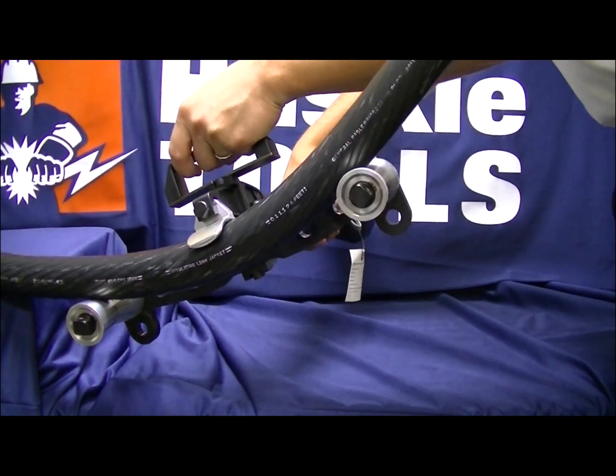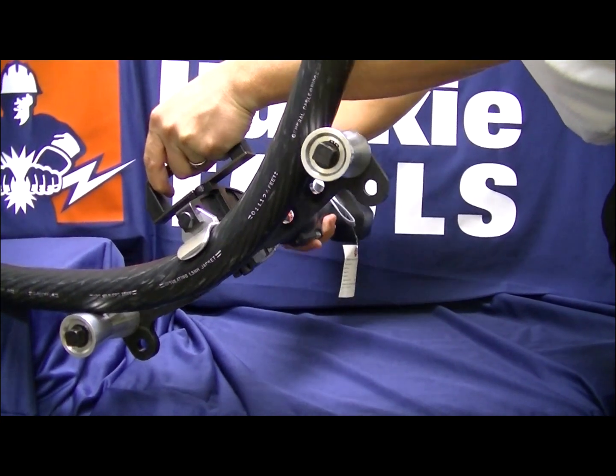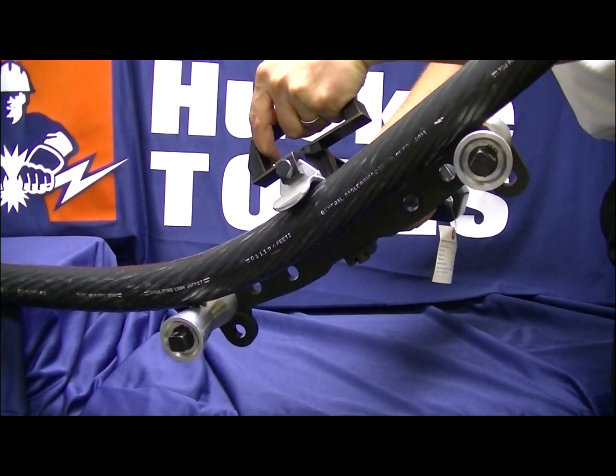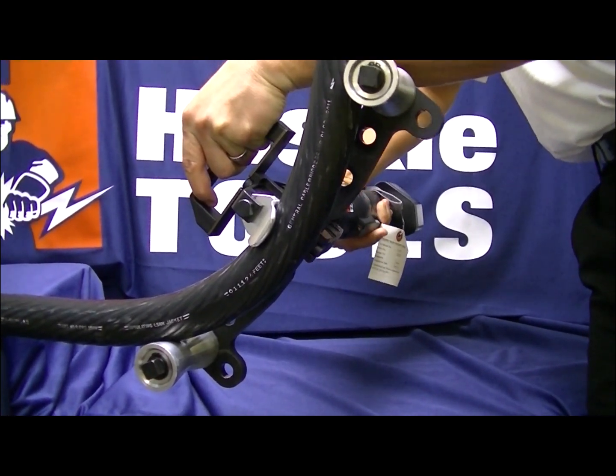Position the conductor between the rollers and the bending shoe at the center of where the desired bending radius is to begin. Advance the SLCB jaw to begin the bend, using caution and not allowing the bend to become too sharp.